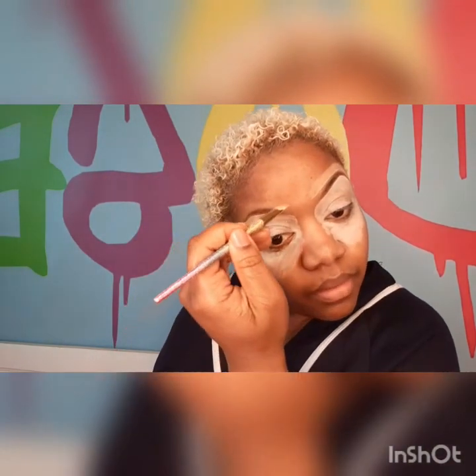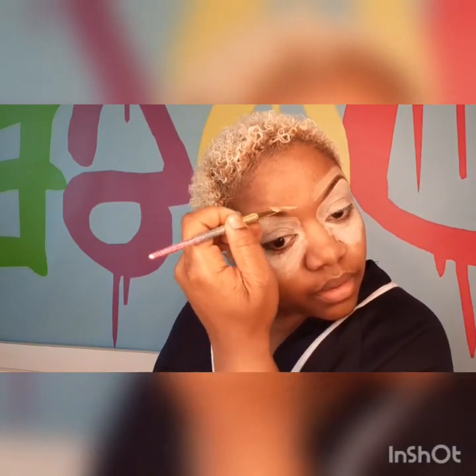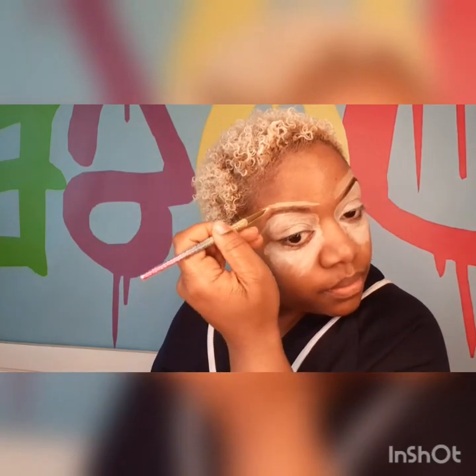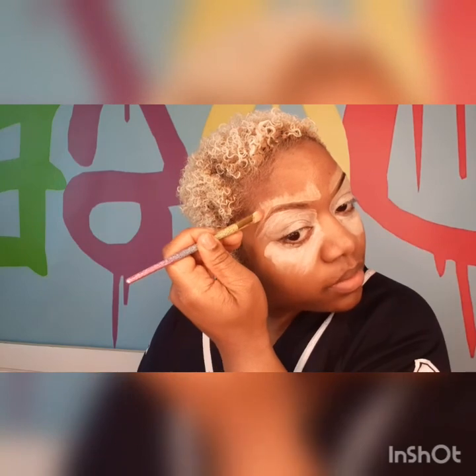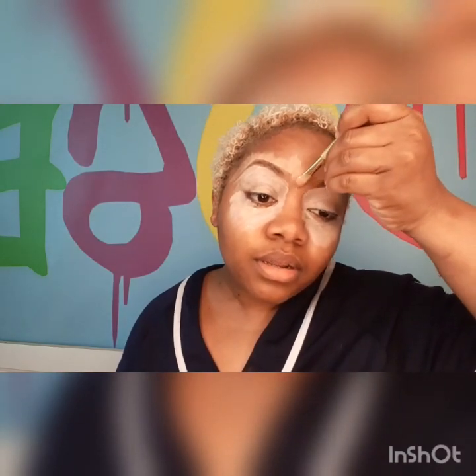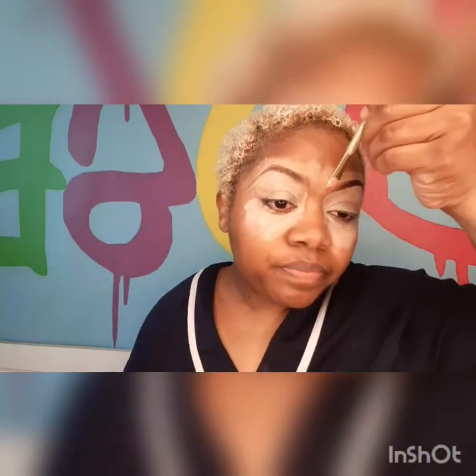Then I'm moving on to the next eyebrow, filling in the middle as I blend it. Just sweep it up — I'm going to go back with the brush and blend it all anyway, but you just don't want to see a line of demarcation. Put some in the middle. Don't go too far over because then you're going to mess up your eyebrow starting point. If you went over a little bit too far you can just wipe that away. I like to go down my nose like that too.